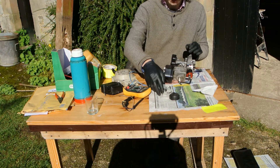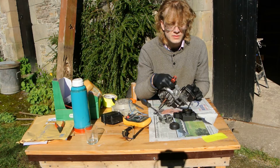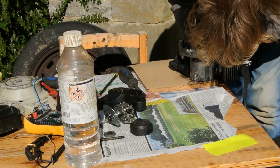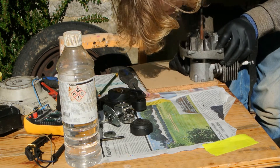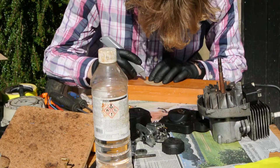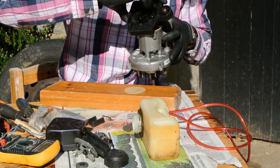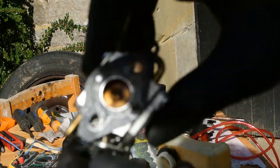There we have the carburetor. It's easy enough to get a perfect copy of a gasket. I also replaced the gasket on the carburetor.